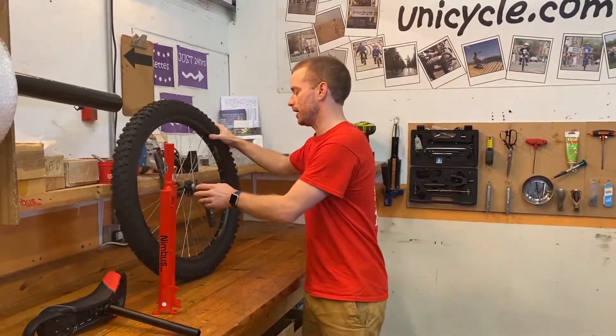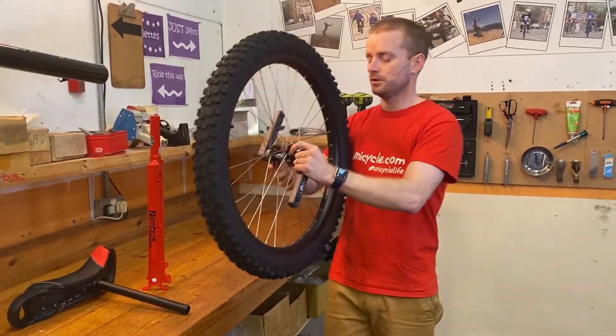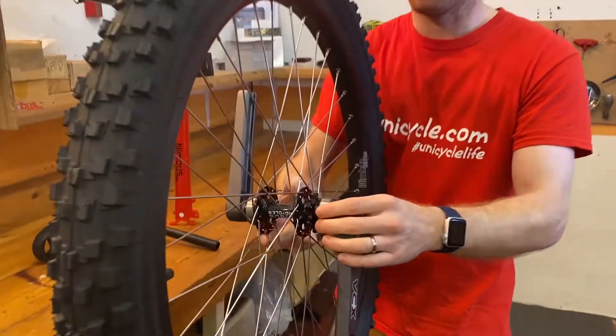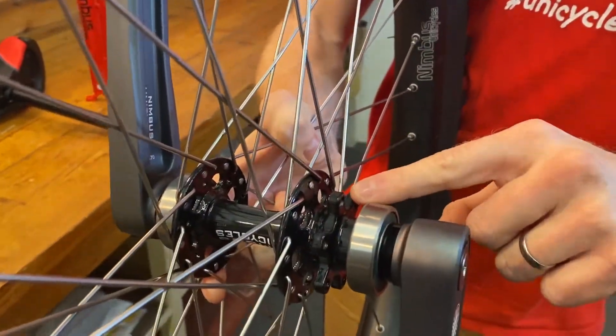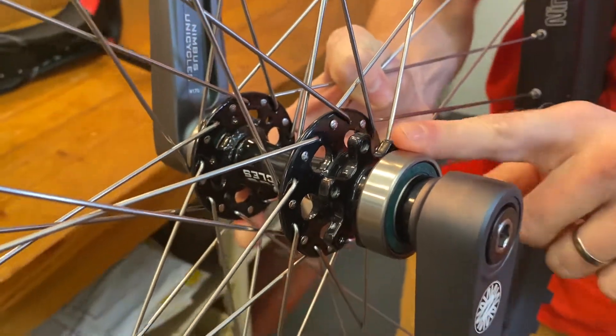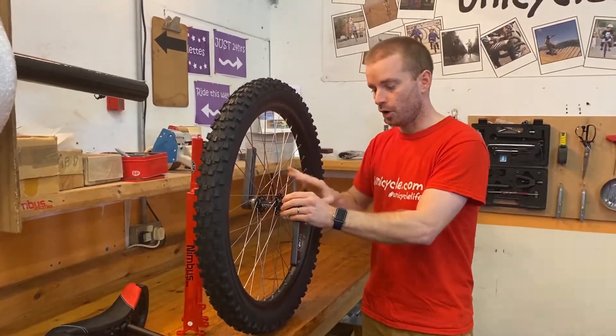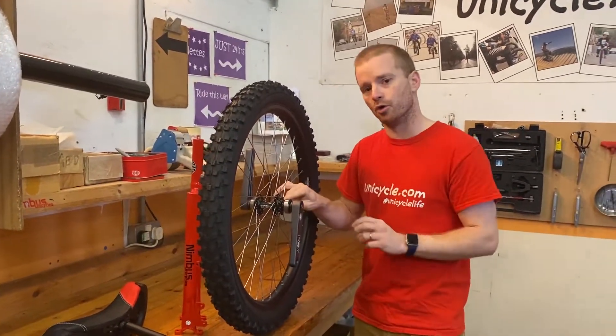The next bit that we need to look at is the wheel. On this wheel here — if I bring that in a little bit closer — there is basically a tab for mounting the rotor to, just behind the bearing. This means the hub is already laced up for putting a rotor on.